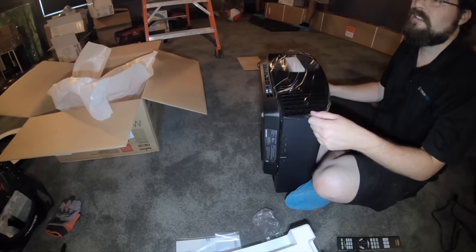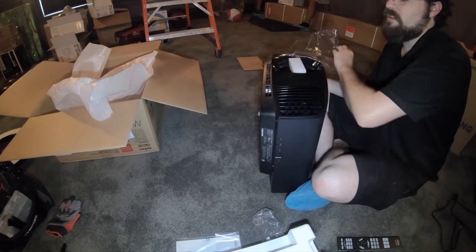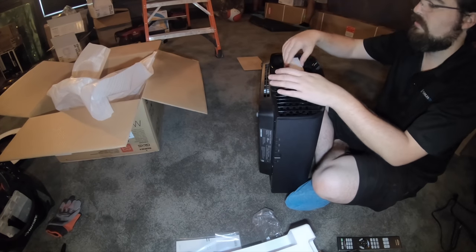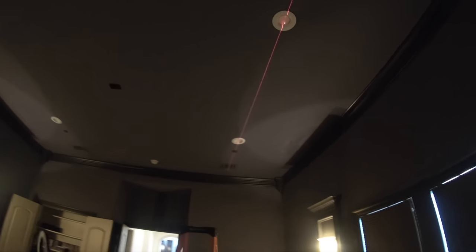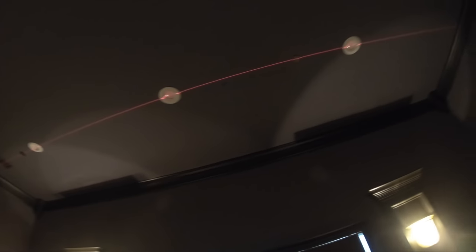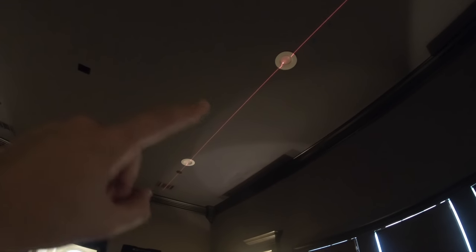We've got the laser out making sure that our Atmos in-ceiling speakers are nice and level with the can lights — shooting right in the middle of them.